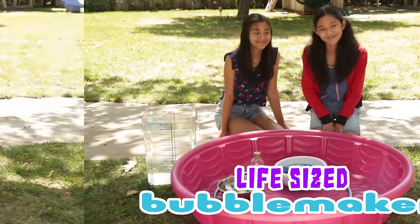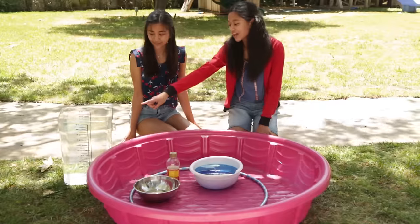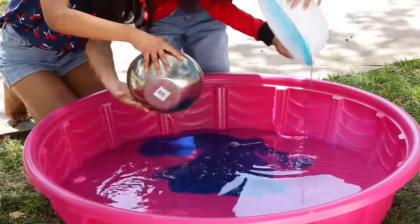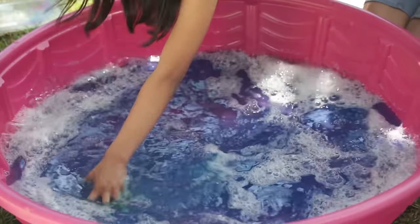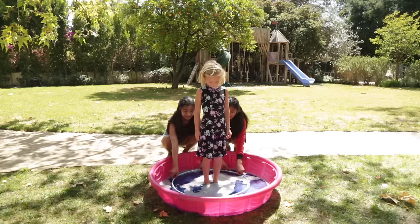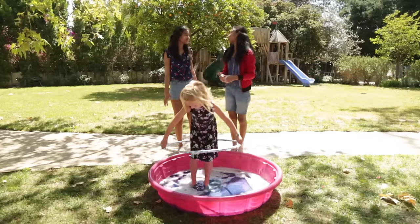My life-size bubble maker. For this hack, you'll need one kiddie pool, one hula hoop, ten cups of liquid dish soap, ten tablespoons of corn syrup, and five gallons of water. For the first step, you're going to pour your water into the pool. Now add your dish soap and your corn syrup, and then mix it all together. Now have a kid stand inside — you can sit inside the hula hoop — and then lift up the hula hoop to make a life-size bubble. These bubbles will keep them out of trouble. This is awesome. Thanks so much, Jillian. Babysitting hacked.